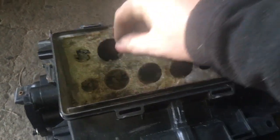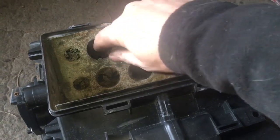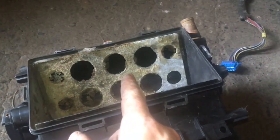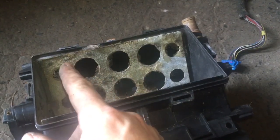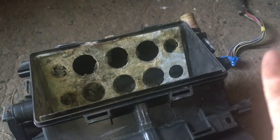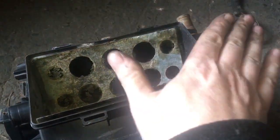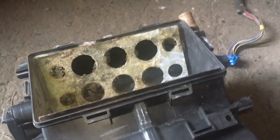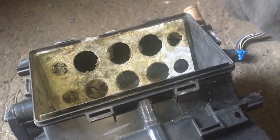Unfortunately, this is what happens over time — the foam just breaks up, it's gone. So what I'm going to do is pull mine apart, get some aluminium tape — aluminum tape as you'd call it in America — and just tape it across, so I'm not adding extra weight but I am blocking the air stream.